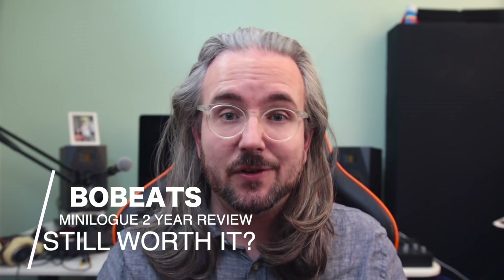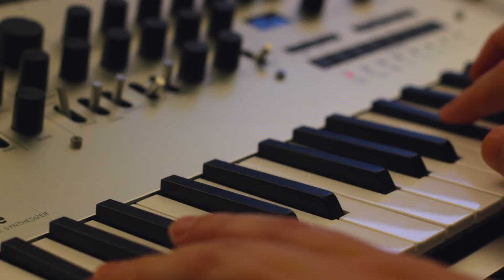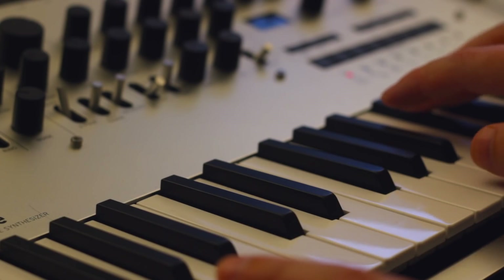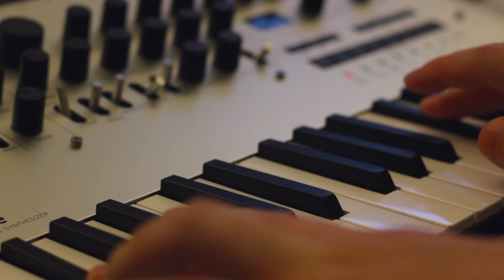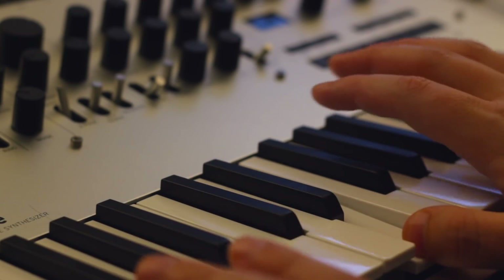Hello and welcome to this Minilogue review. My name is Beau and welcome to Beau Beats. I've had the Minilogue for over two years now and I felt it was time to ask: is it still worth getting? So let's find out.